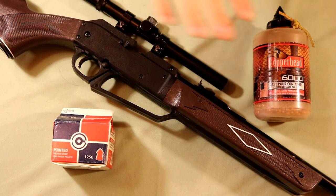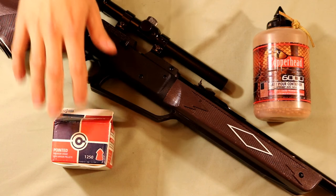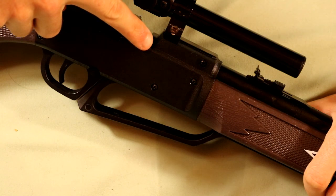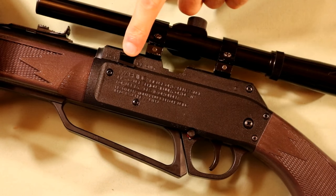One thing of note about this rifle is it's capable of firing both 4.5 millimeter BBs as well as .177 caliber pellets. If you're firing the pellets you can load them into the breech here, just making sure they're facing the right direction towards the barrel. On the other hand if you're using BBs you can load them into this reservoir here on the other side of the gun.